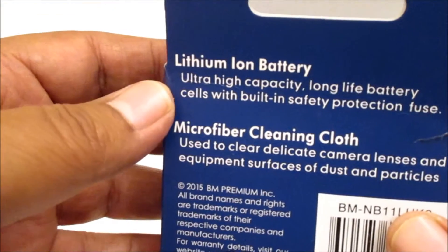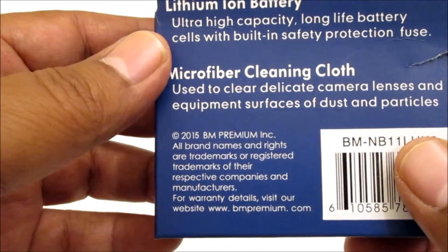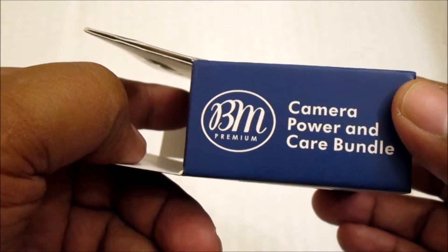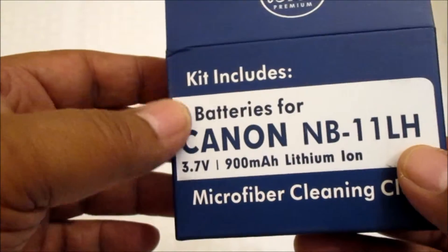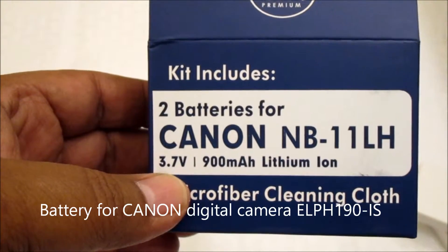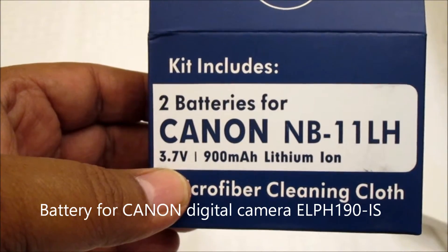I bought this — there are two batteries in this box. It comes with two batteries and one cleaning cloth. This is a short review; I just got this battery about a week ago, so I am going to try it out. If there are any issues, I will follow up with another video. This is a replacement battery for the Canon ELPH190IS digital camera.